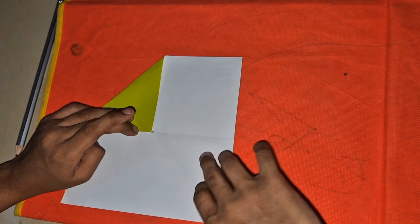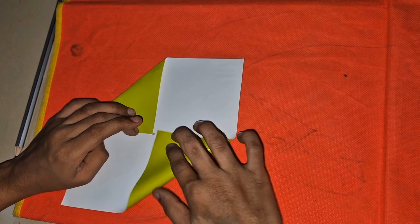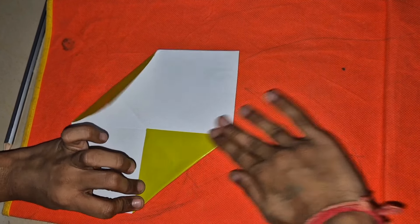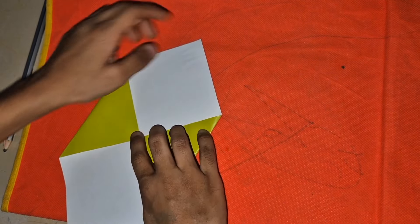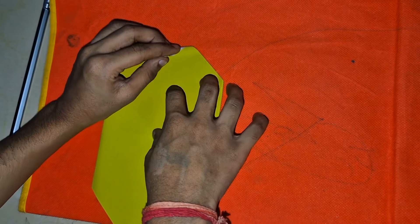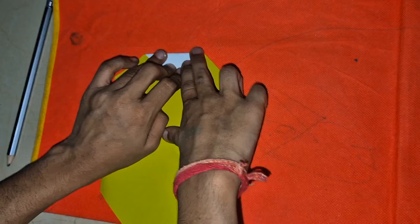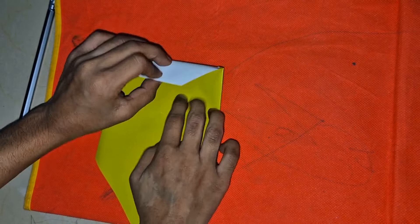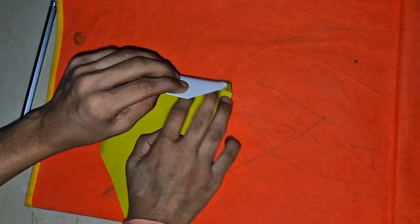And the other side we will fold now. We will fold it like this so we will get the white point, then we will fold it one more time.